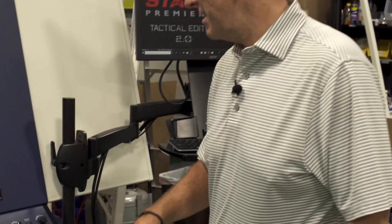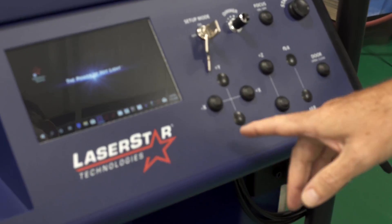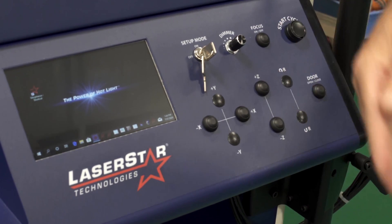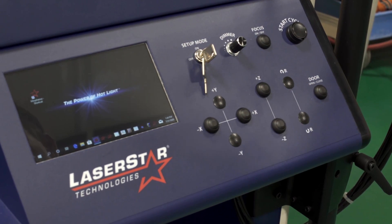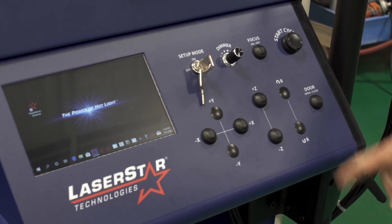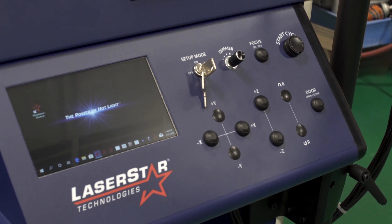Bringing your attention to the control panel first of all, where we have a fully digital duplicate screen of the software which enhances control capabilities for the operator. We have X and Y axis control, Z axis control, rotary when installed, etc.